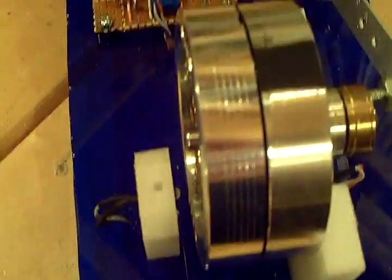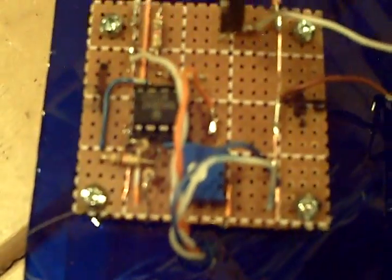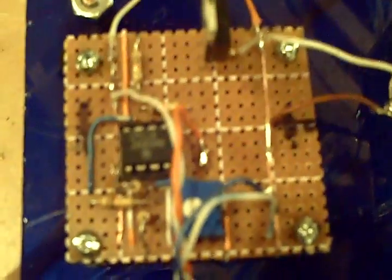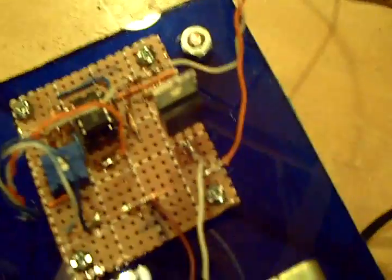For the trigger mechanism, I'm using an LED on this side, and when the head — when these two black lines line up — the LED shines through to the other side to a cadmium sulfite cell, just a CDS light detector, which in turn is connected to an LM311 comparator. Once the light passes through, the LM311 comparator triggers a TIP120 Darlington pair transistor, which in turn drives the solenoid.